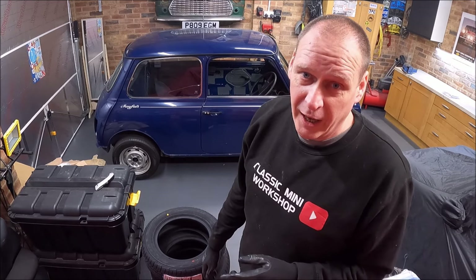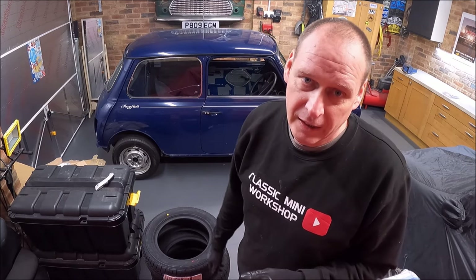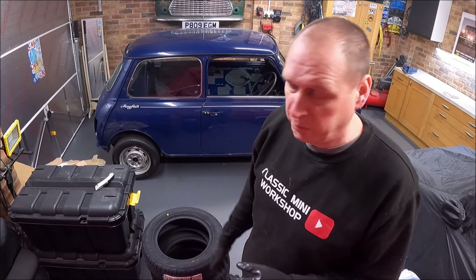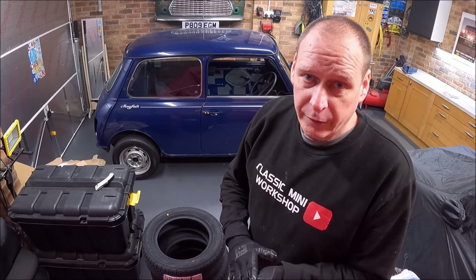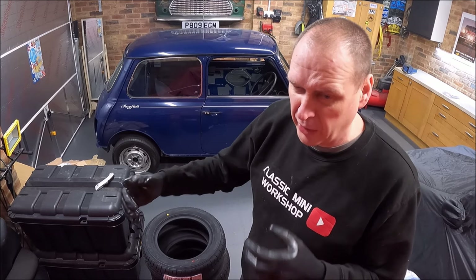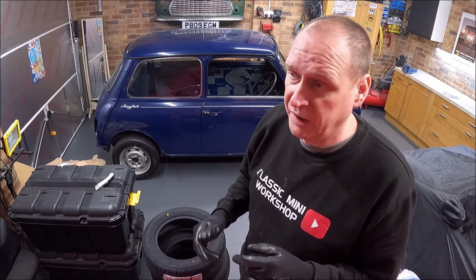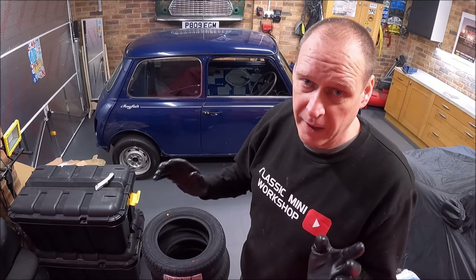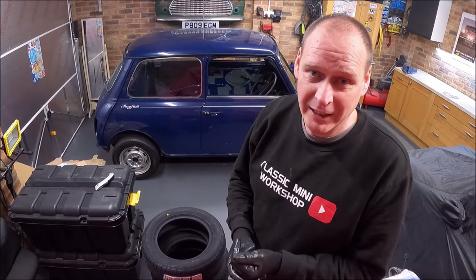Just be careful you don't get really old ones — they could be new in the sense of unused, but if they've sat on a shelf for ages the rubber goes hard and deteriorates. These are absolutely fine; certainly within a year. That's about it for this week's episode. The wheels aren't back from powder coat yet, but once they are I'll get these tires fitted, get the trims cleaned up, and put everything away ready to go back on the car when it's finished. Thanks for watching — have a great week, cheers, bye.